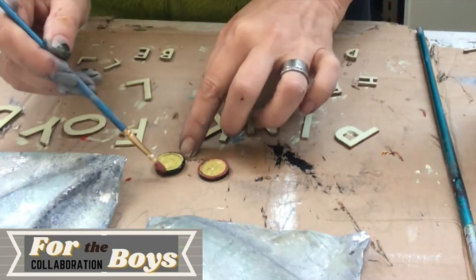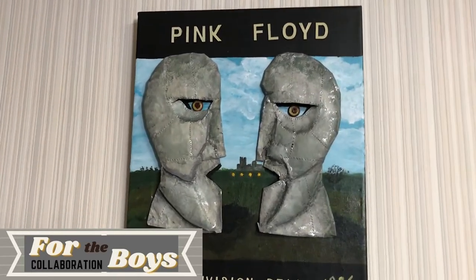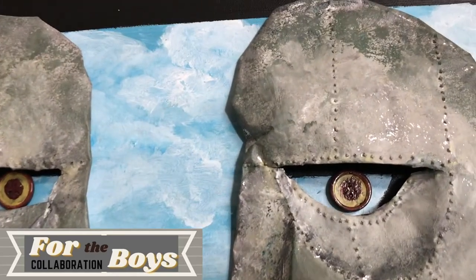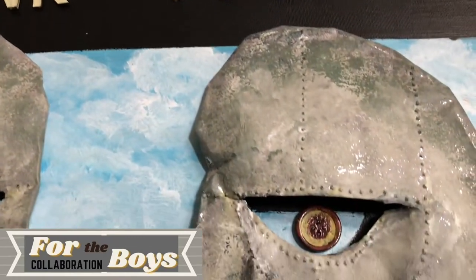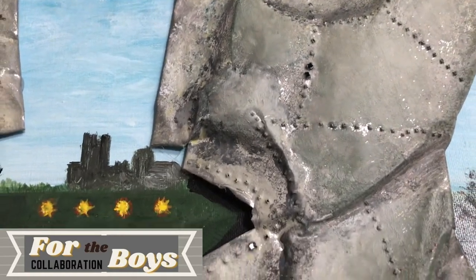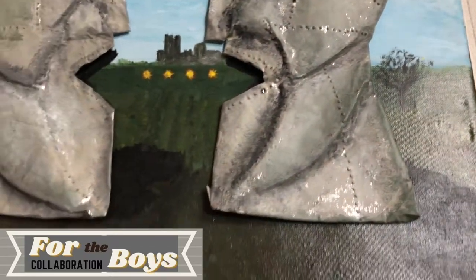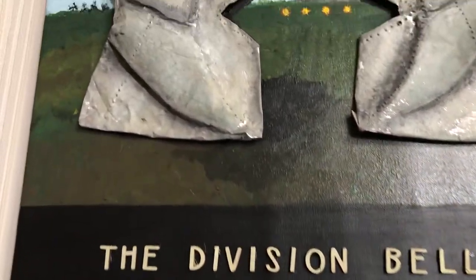Now onto assembling the whole thing — and voila, here it is, the finished piece. Pink Floyd, the Division Bell, and here they are, my Easter Island heads. They look like a mix between metal and stone. What do you think? Do they look anything like the original? Let me know in the comments down below. You can see the eyes.